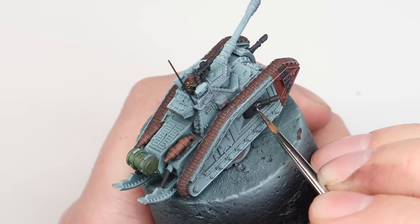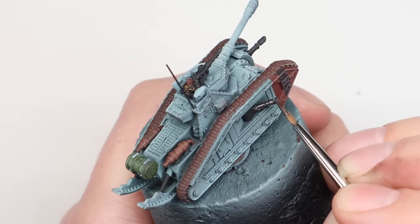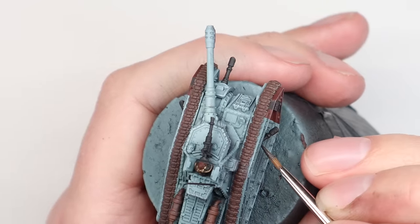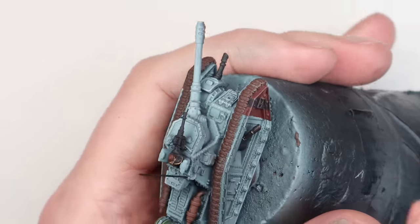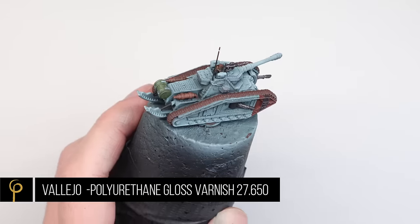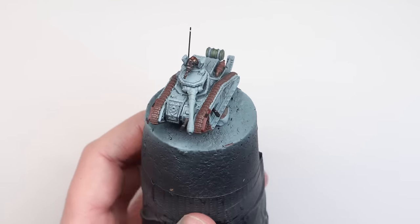For the odd bit of metal on these tanks, I'm using one of my favourite paints currently — an Ammo MIG dry brush paint called Gun Metal. It's a kind of purpley brown silver colour, and it dries really matte for a metallic. I love this paint. I've used it on a few of the guns because it's Warhammer, so it needs a little bit of metal.